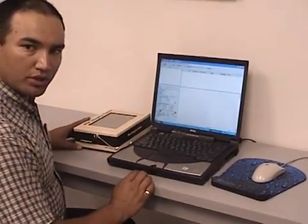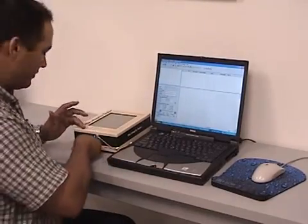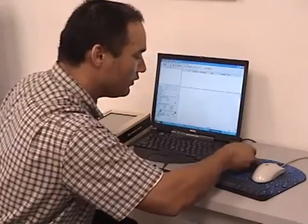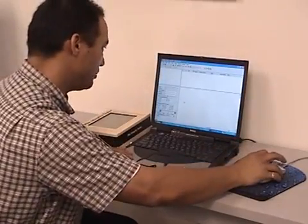The data stored on this memory card from the pile integrity tester can be easily transferred to my computer for further processing using the PIDW program.